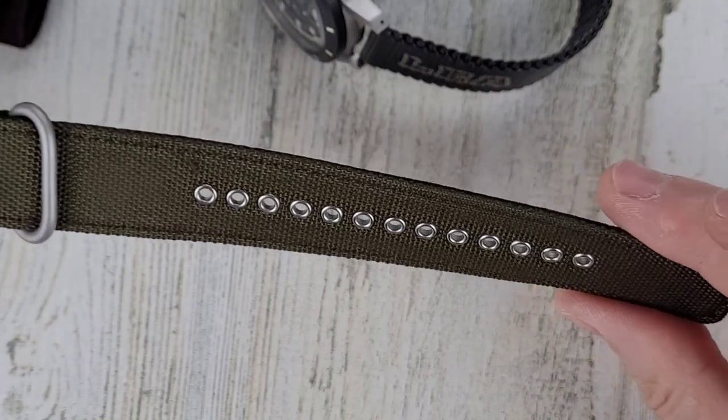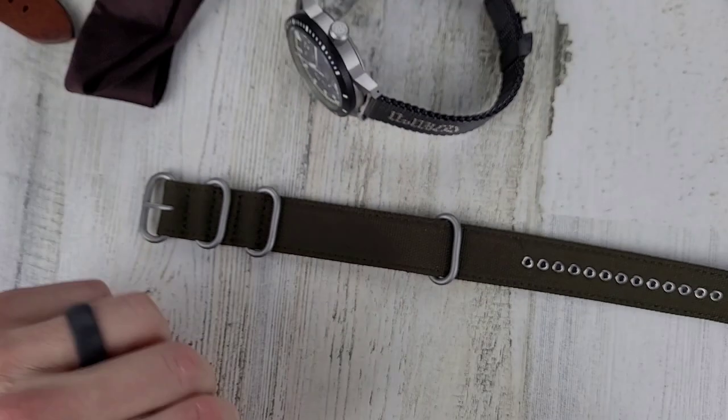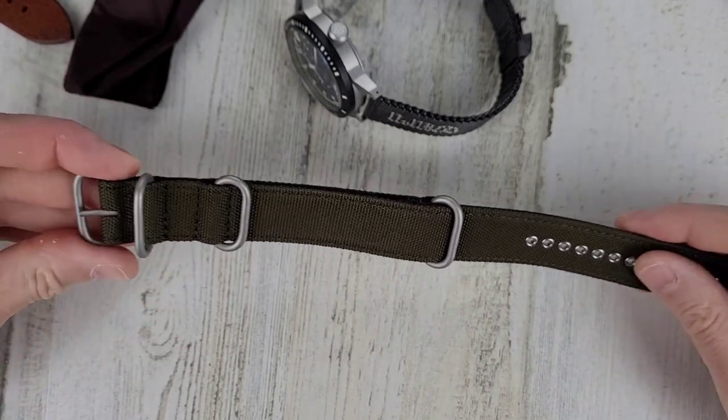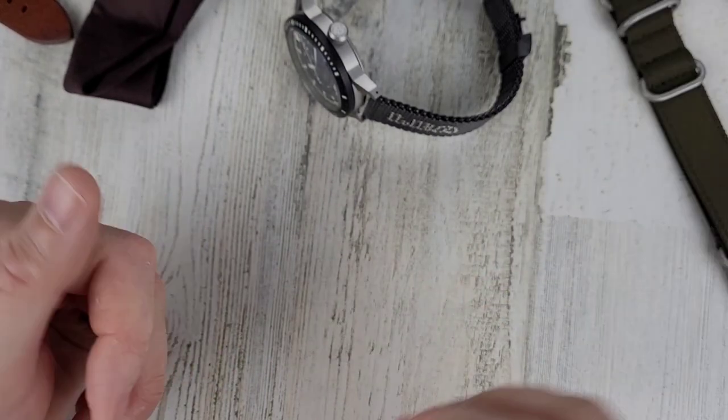It also comes with a NATO strap — it's quite a large NATO strap. I'll get this on my wrist and then we'll close out the video. I will show you the loom — I don't normally show the loom in the unboxing, but from the pictures this thing looks like it's pretty amazing. So let's check out the loom.